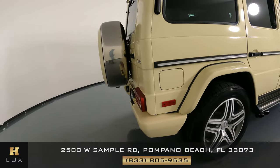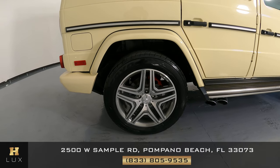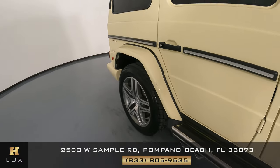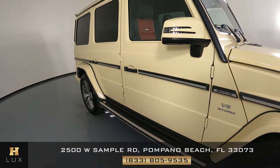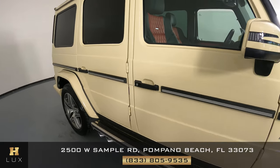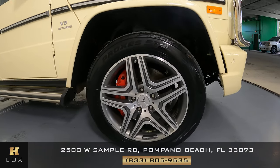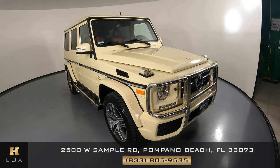Let's have a look at the passenger quarter panel now. Everything seems to be in good condition. I'm not seeing any scratches here at all, and the wheel is also in perfect condition. Let's have a look at the passenger side doors. Both doors look good. I'm not seeing any scratches on here. Now we're going to move to the last fender and wheel. Perfect condition, no scratches at all, and the wheel is in good condition as well with no curb damage. So the exterior of this car is in good condition.